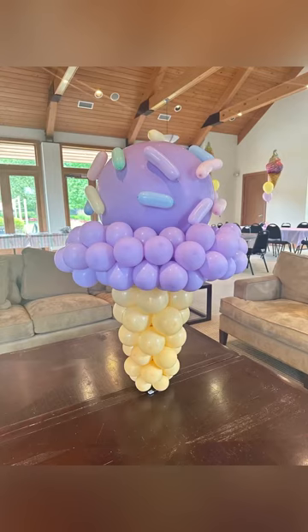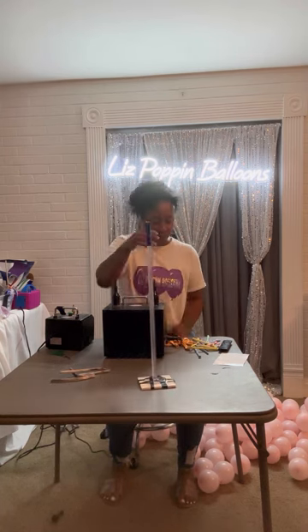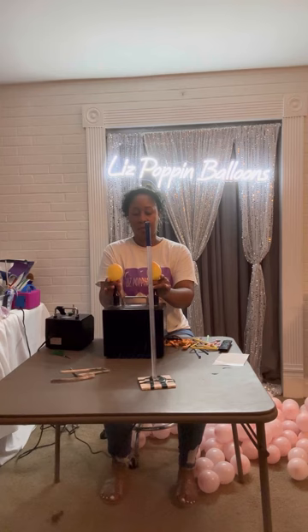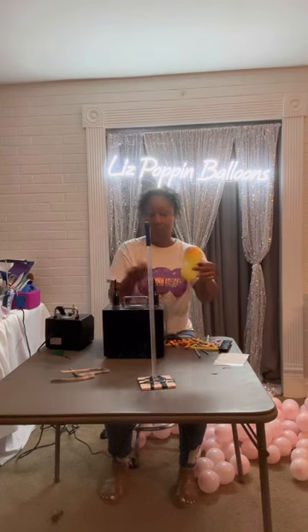Hey balloon buddies, it's Liz Poppin Balloons and I'm coming with a new tutorial on how I created these ice cream cones. I'm starting to use my 14-inch Lumi pole and I attached it to a Dollar Tree coaster using some Gorilla tape. Once you have your pole centerpiece stand together, you want to create your cone.